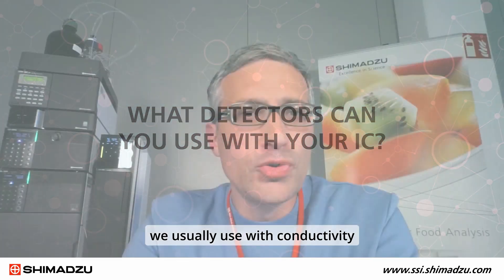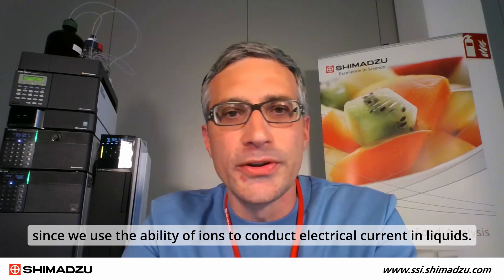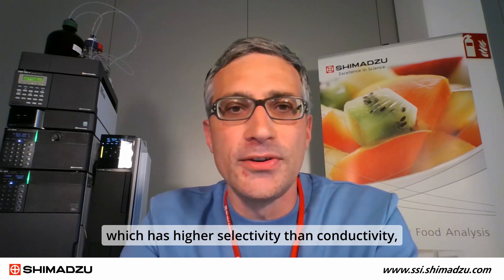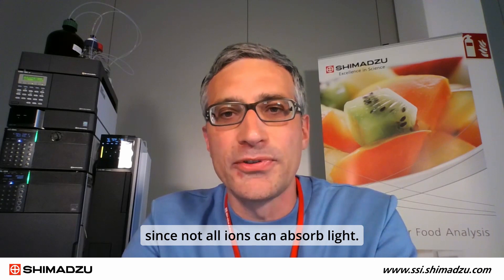We generally use conductivity as the most important detector in ion chromatography, since we use the ability of ions to conduct electrical current in liquids. UV is also an important supporting detector, which has higher selectivity than conductivity, since not all ions can absorb light.